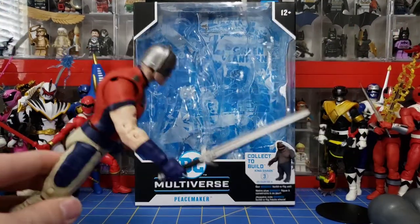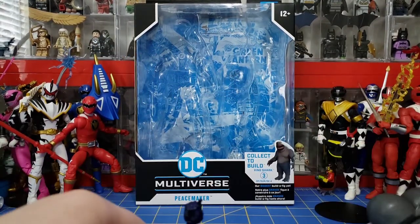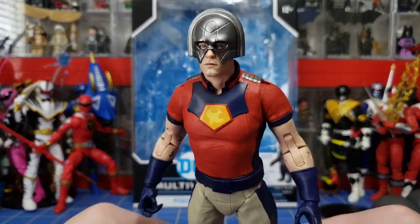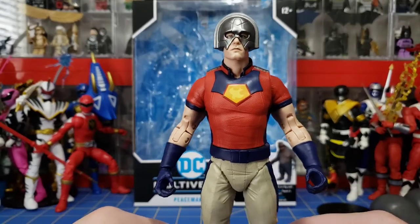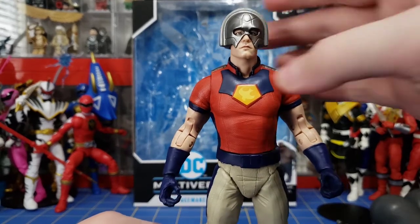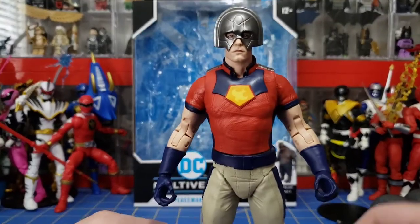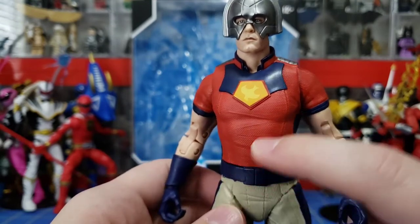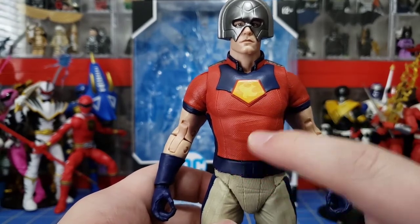He can hold the sword though — it doesn't want to come out initially but it comes out pretty easily when you want. Let's take a look at the figure itself starting with the face. Do you think that looks like John Cena? In person I think it looks a lot nicer — there's just something about it that really pops, but it definitely evokes the feeling of Cena. Here's his torso, and I just absolutely love this texturing. It's very nice — if you ever had one of those Pokémon cards that has texturing on it, that's what it reminds me of.